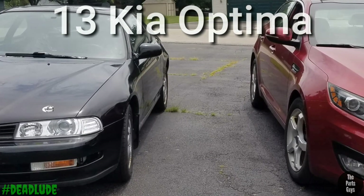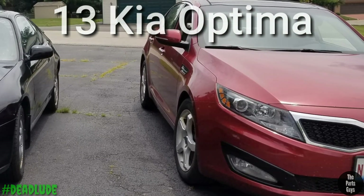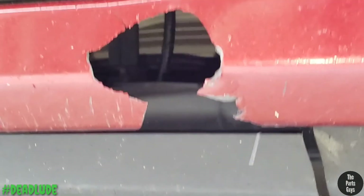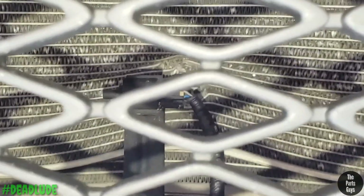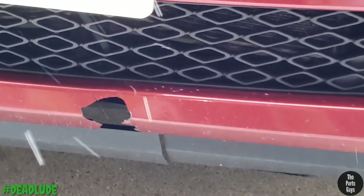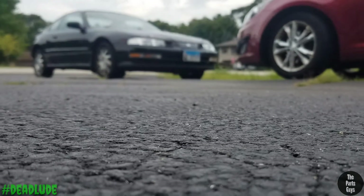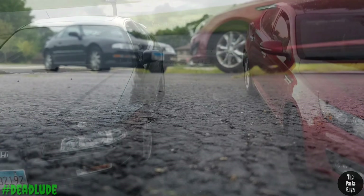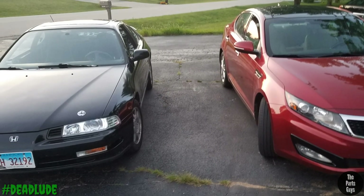Next up, the Kia. There really isn't a whole lot wrong with it. The main problem is the AC doesn't work — you can see this giant crater in the condenser from some metal straps I hit on the highway. You can see the hole it left in the bumper, cracked the fascia and the splash shield underneath, and took out the condenser so it doesn't hold pressure. I already ordered the condenser. Besides that it's just front brakes, which aren't even too bad. I've got some Wagner ThermoQuiets coming for those.